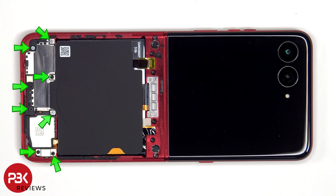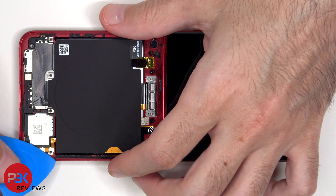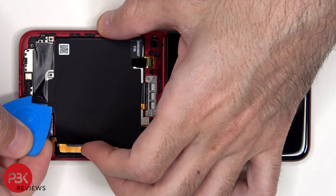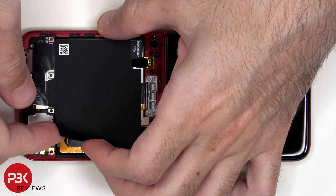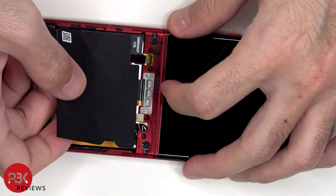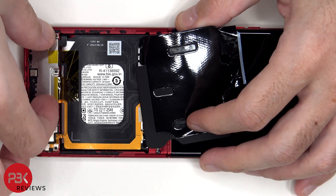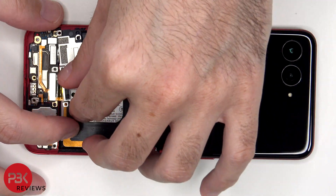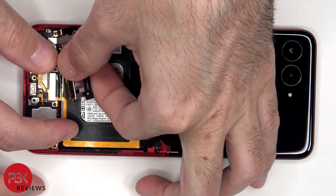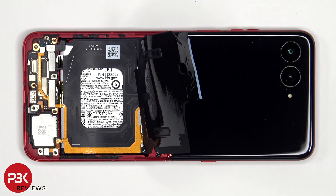Eight Phillips screws now need to be removed. We'll start off by disconnecting the main battery cable, followed by the rest of the cables.